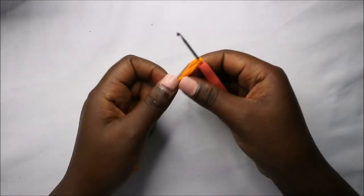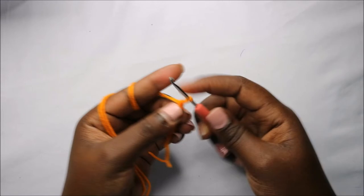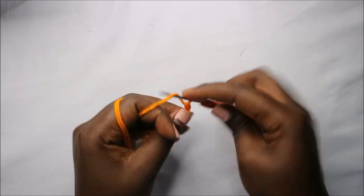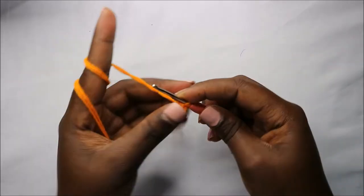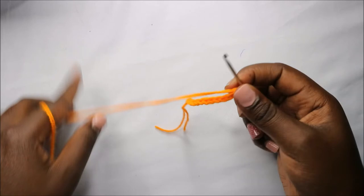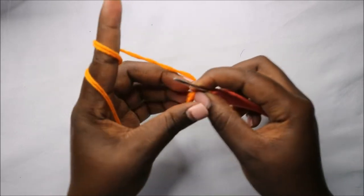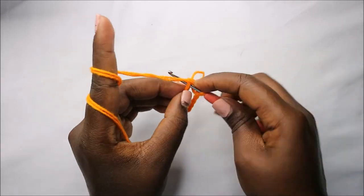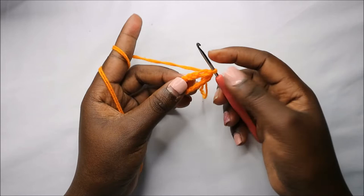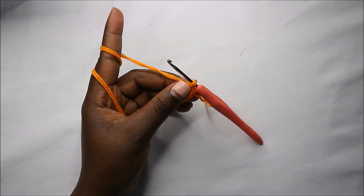For the dress, we'll start with a chain 12 — one, two, three, four, five, six, seven, eight, nine, ten, eleven, and twelve. Then we'll take the other end and join with a slip stitch to make a small circle.